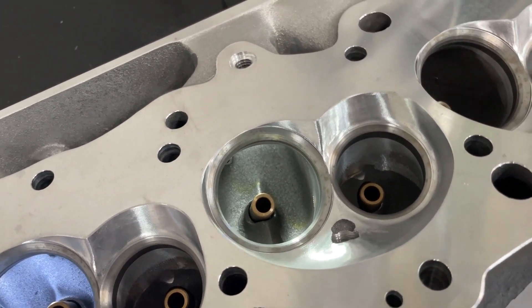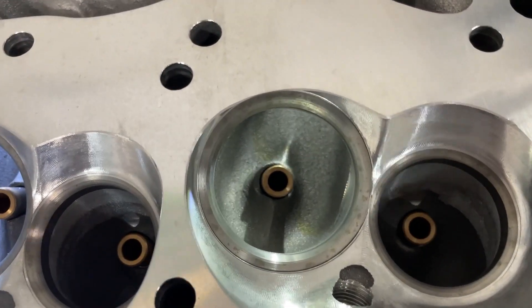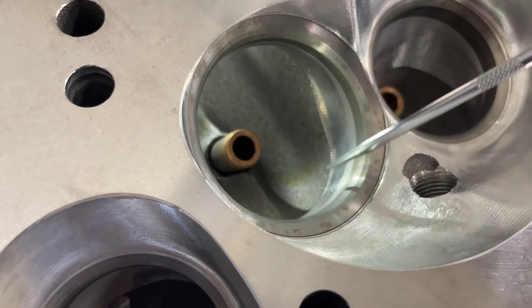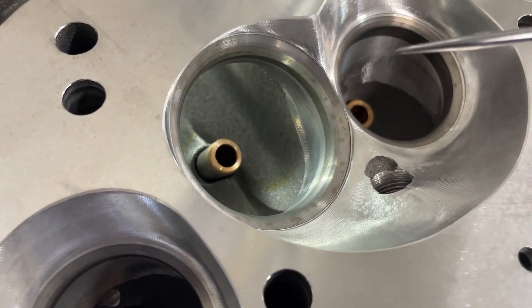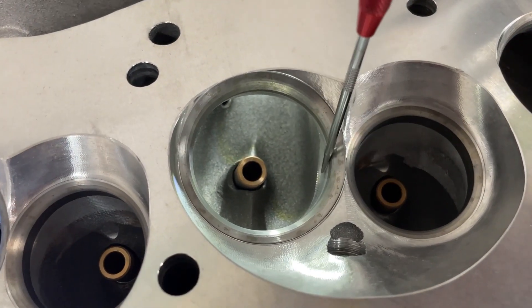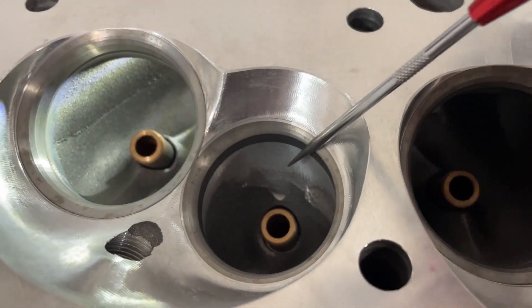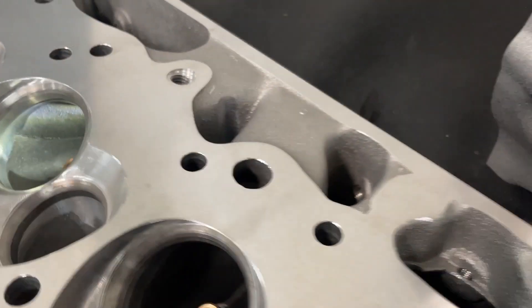It's AS-cast, but it does have a CNC bowl blend and gasket match on the intake. You can see the CNC bowl blend here. They didn't knock out this ridge, and getting rid of lumps like that does improve flow. It also has a CNC bowl blend on the exhaust and CNC chambers, which is really nice. The chambers come in at 119cc.